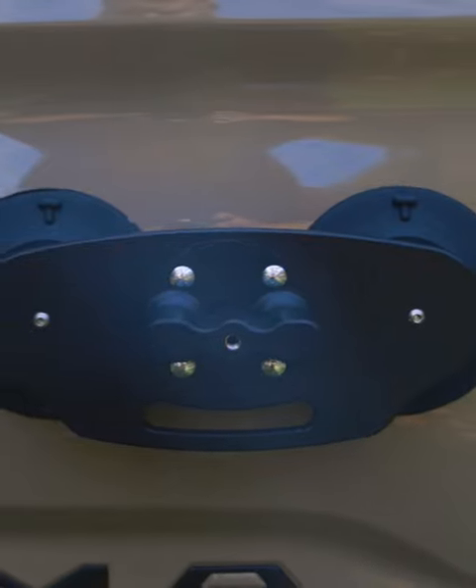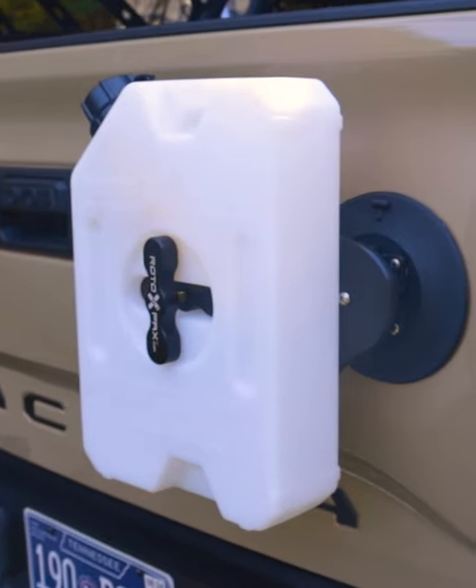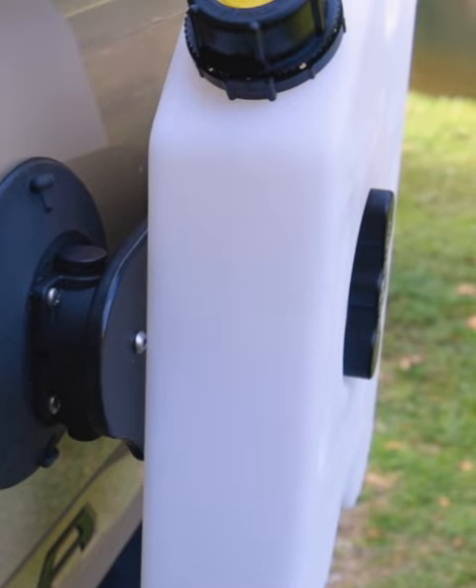The Rotopax is powered by not one, but two 6-inch Sea Sucker mounts. Whether you're hitting the trails or setting out on an epic overlanding adventure, Sea Sucker's vacuum mounts are on for the long haul, with over 200 pounds of pull strength each.